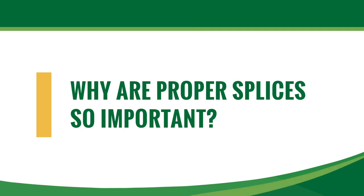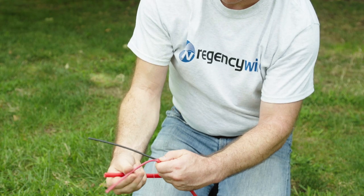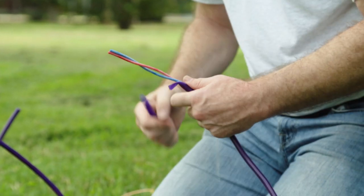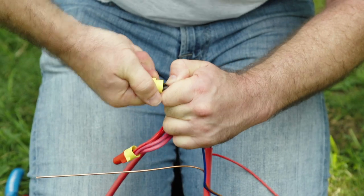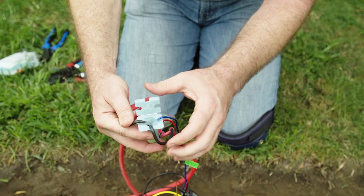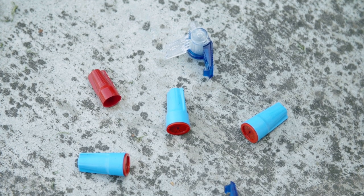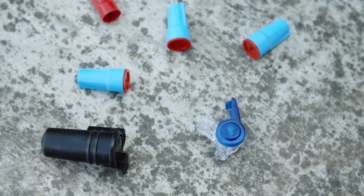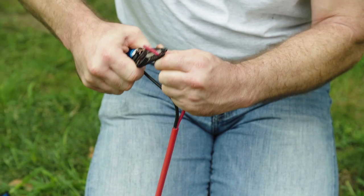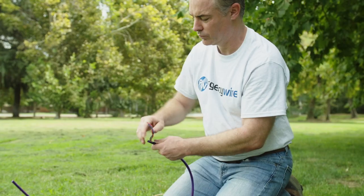The difference between a decoder system that operates reliably and one that doesn't is frequently the quality of the wire splices. Because of the sensitive electronics used in a decoder system, the smallest short circuits will cause a malfunction. Splices that are good enough in a conventional system will cause constant service issues in a decoder system. Contractors who attempt to save a few pennies by using simpler splices can create service headaches for years to come. Follow the procedures in this video and the manufacturer's guidelines to avoid damage to the system and to your reputation.